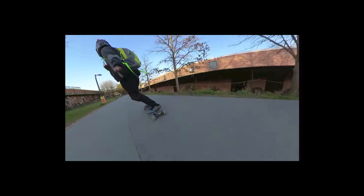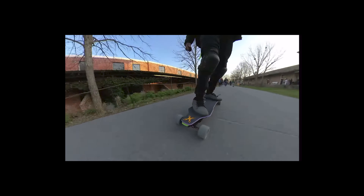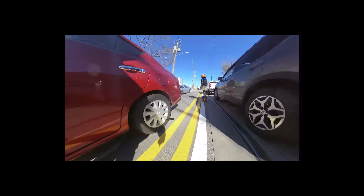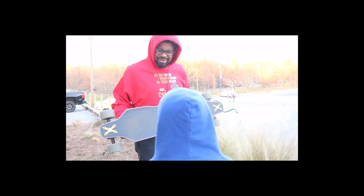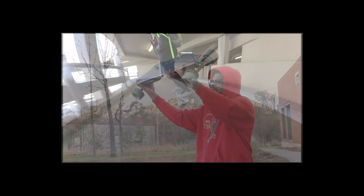Two years ago Backfire released the Zealot with the sleek enclosures, composite deck, and a belt drive system. The board has some asking, 'Hey, is that a Boosted Board?' Nah, this is a Backfire — featuring good battery capacity, acceleration, top speed, excellent speed controller, and built-in lights. I argued the king had returned.